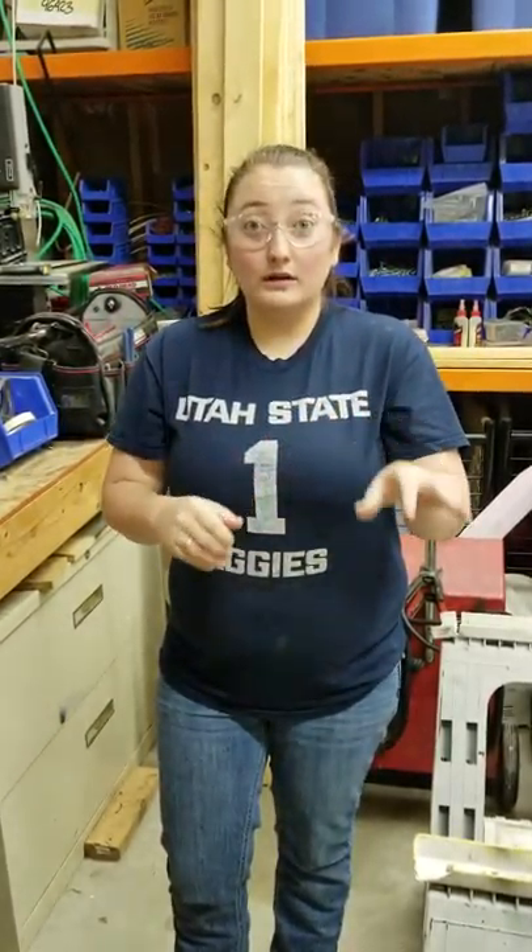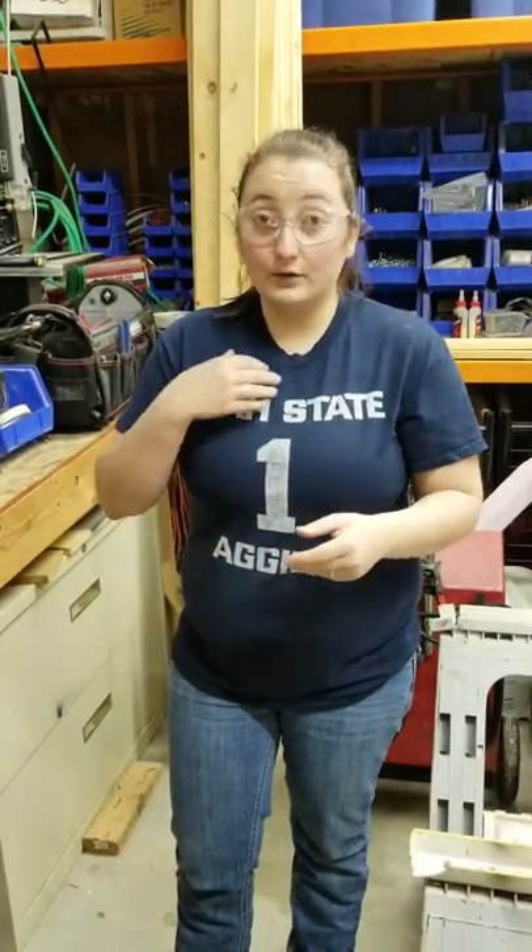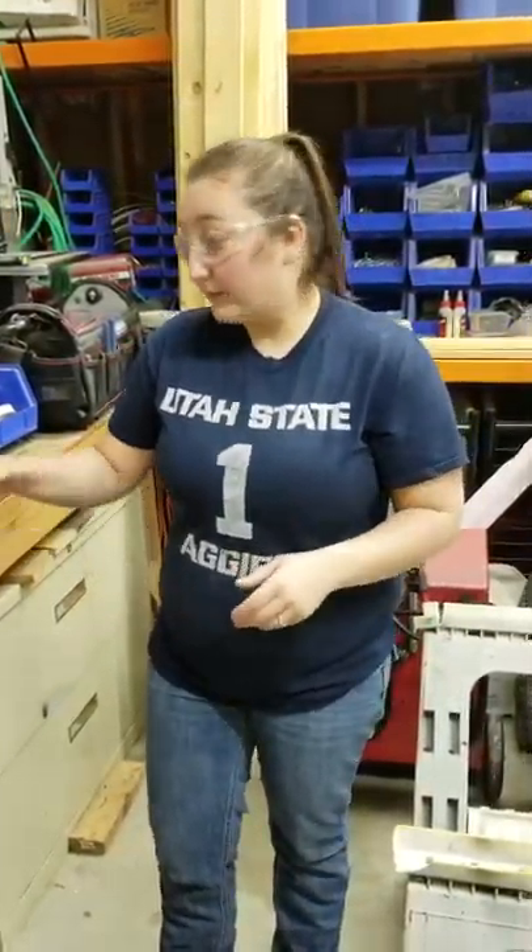I know some of you have AirPods and Samsung ear pods, but none of those are allowed. With the cordless ones, you're more likely to be listening to music, which means you're going to be distracted, and if something were to happen you wouldn't be able to hear what's going on in the shop. And with the corded ones, that's a loose cord that can get tangled in any one of the machines out here — so that's a no-go.